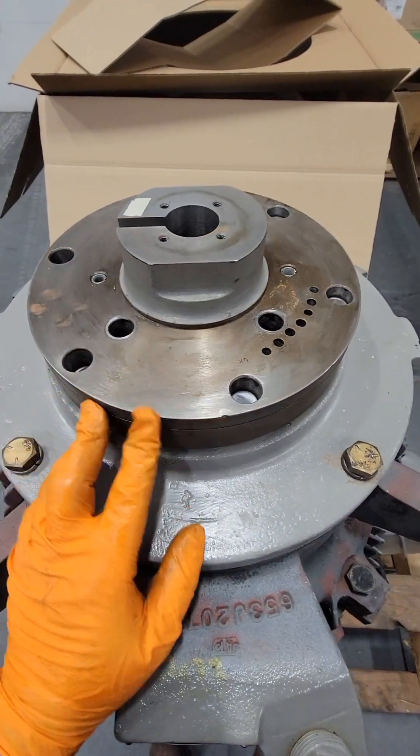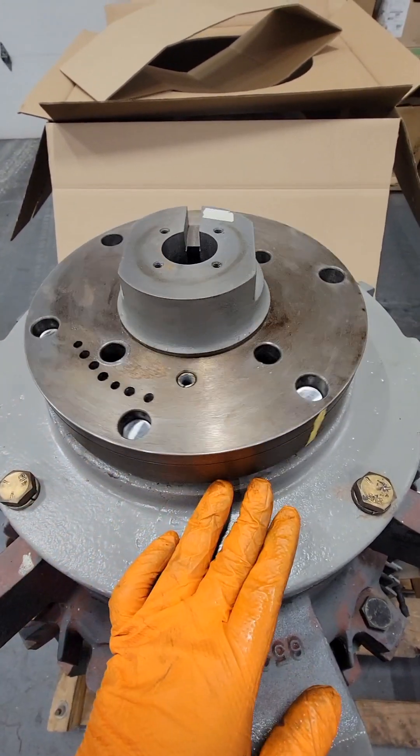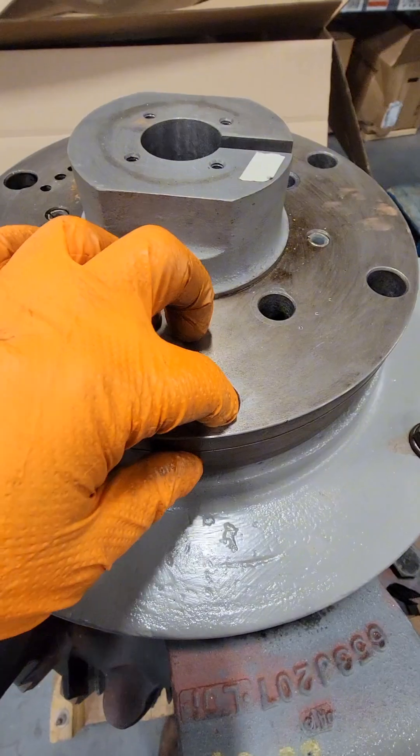Now we can see the balancing holes, and you can see how all those pins ride up and drop over those little ledges. We're going to have to take all of those pins out. When I was removing the fan, I was hoping to see punch marks underneath it — there were none, so I'm glad I punch-marked it before removal.